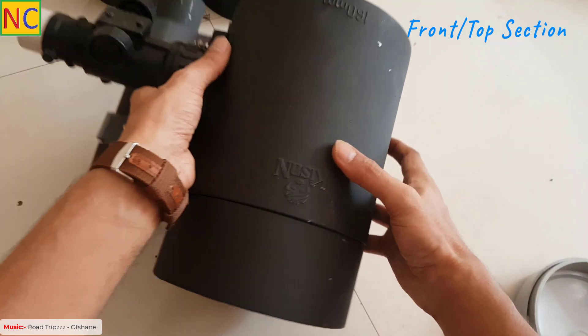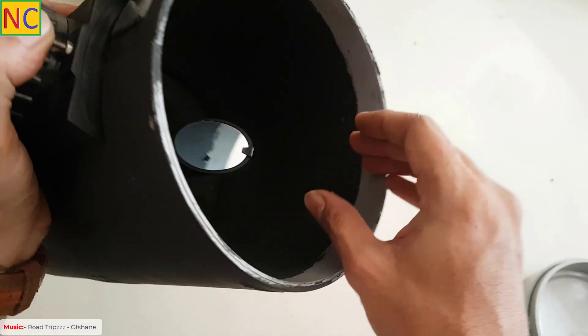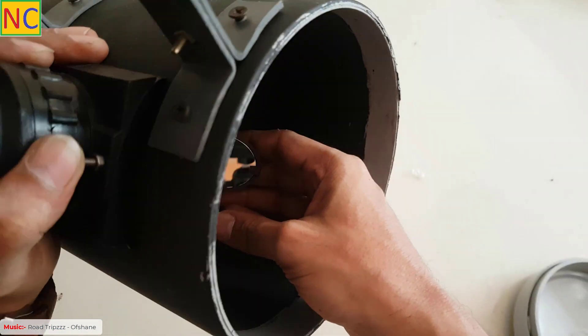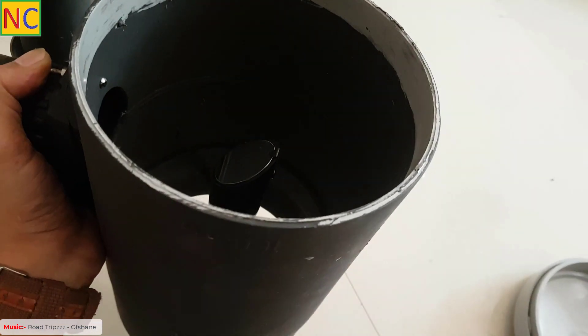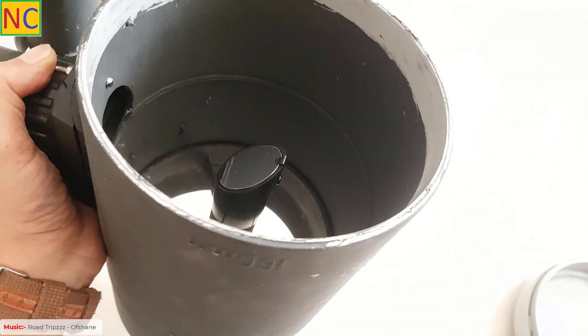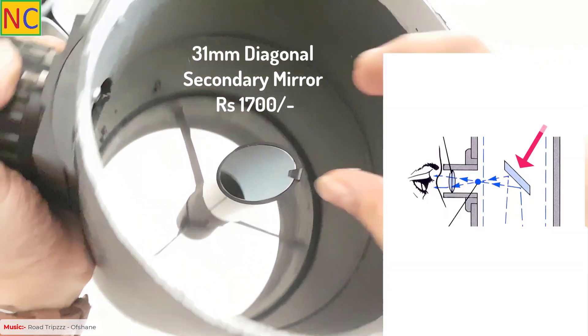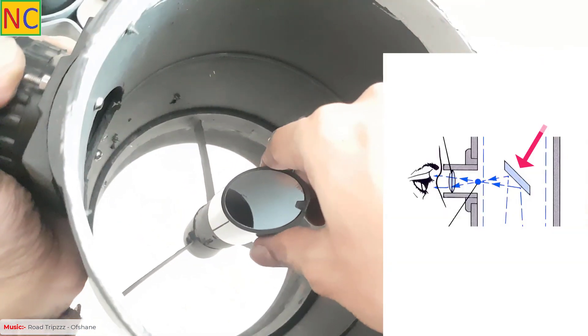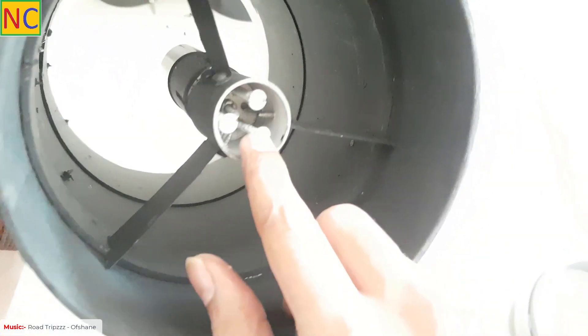This is the front section, and this is the secondary mirror. The secondary mirror is aligned by the collimation knobs.